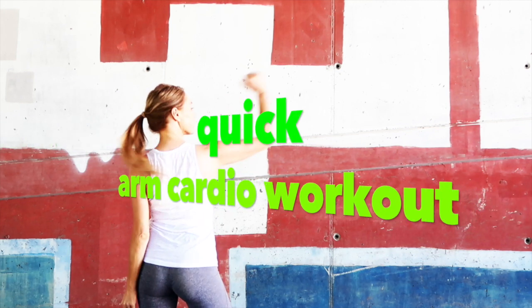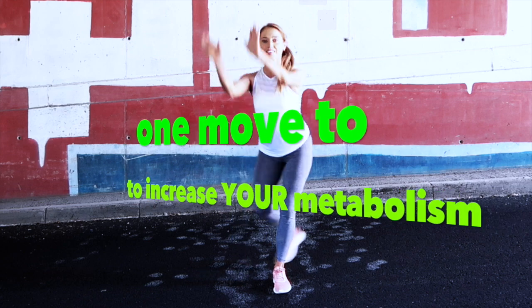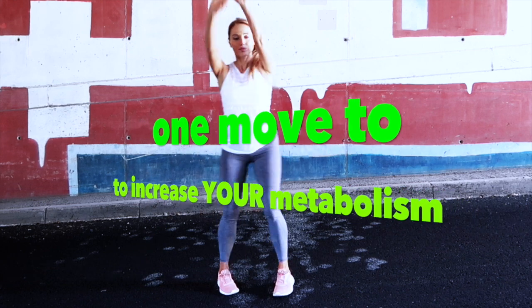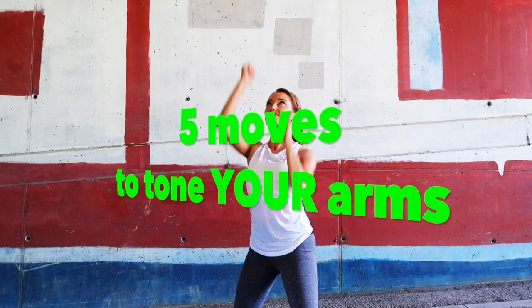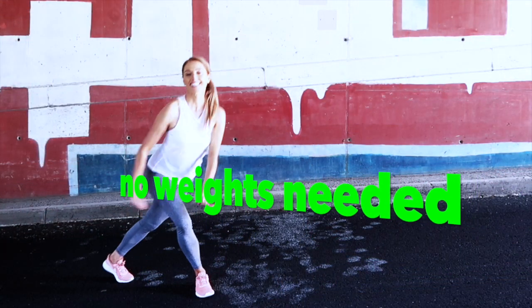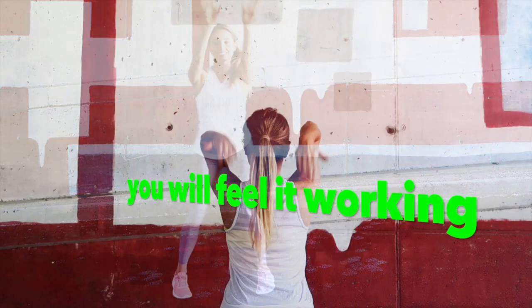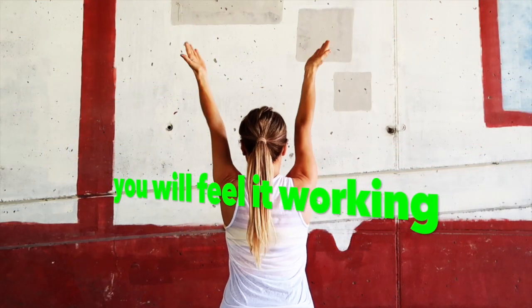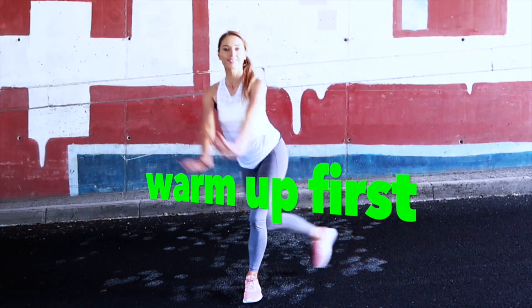Today's home exercise video is an arm cardio workout. We'll do intervals with one cardio move to increase your metabolism, then five individual toning moves for the arms. You don't need any weights. This will help you lose excess weight around the arms and tone them, because it always takes more than just toning exercises — it's important to do the cardio too.